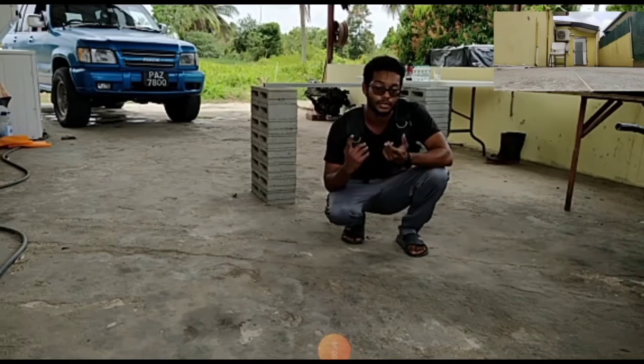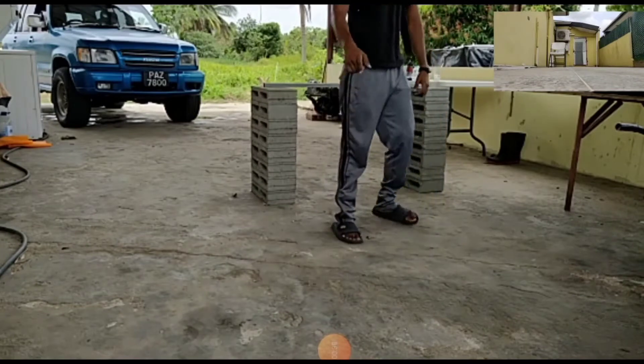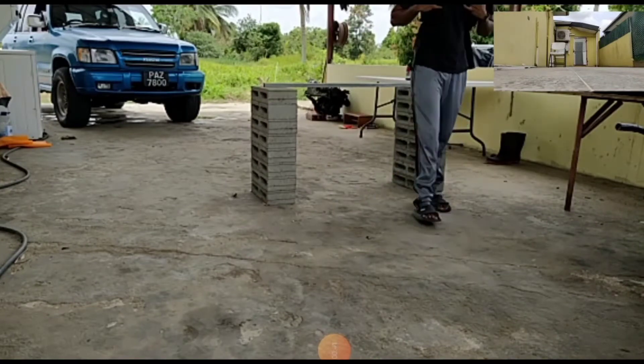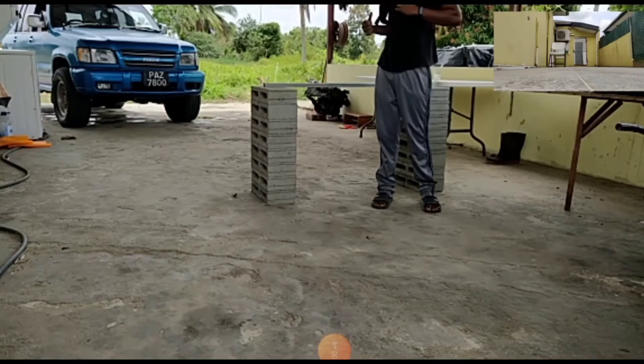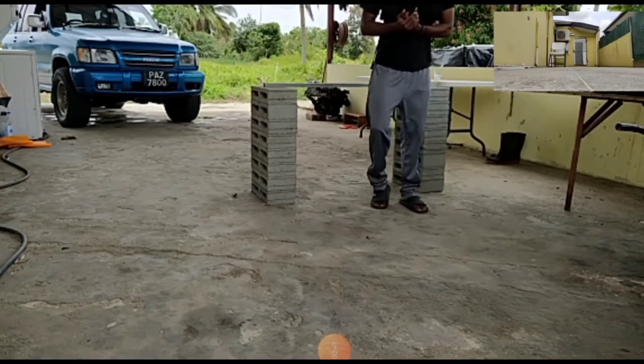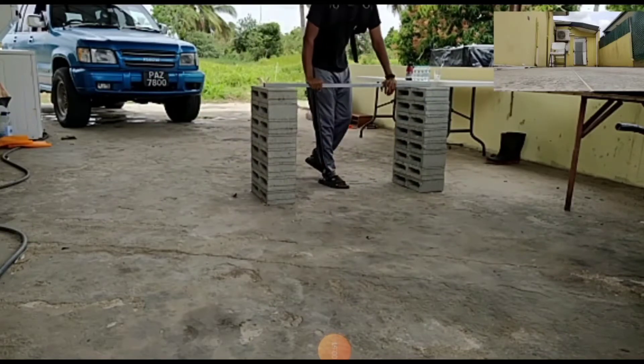So enjoy the session, guys. We're going to start off — I'm waiting for the best right now, so mine will be a little bit difficult. We're going to do 10 reps per step.